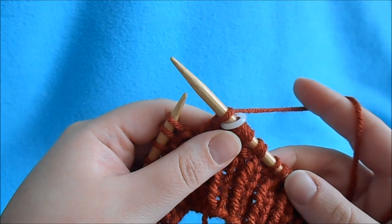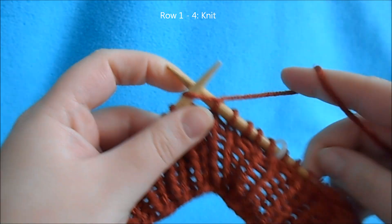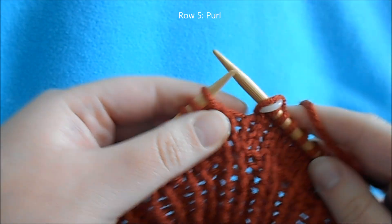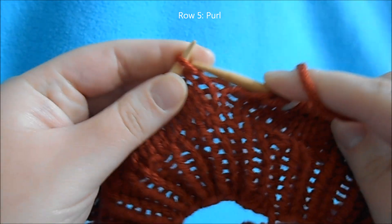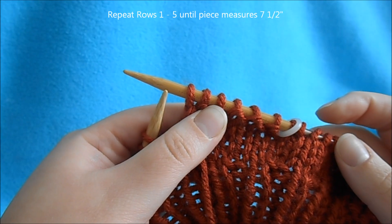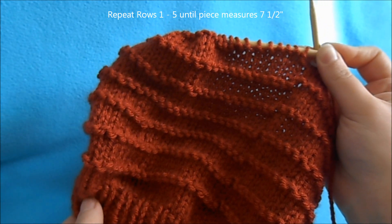Once you've worked your increase round, we're just going to knit 4 plain rows. After those 4 knit rows, we're going to do 1 purl row. Then repeat rows 1 through 5 until we get the length of our hat. Your whole hat from cast on edge should measure approximately 7 and a half inches.